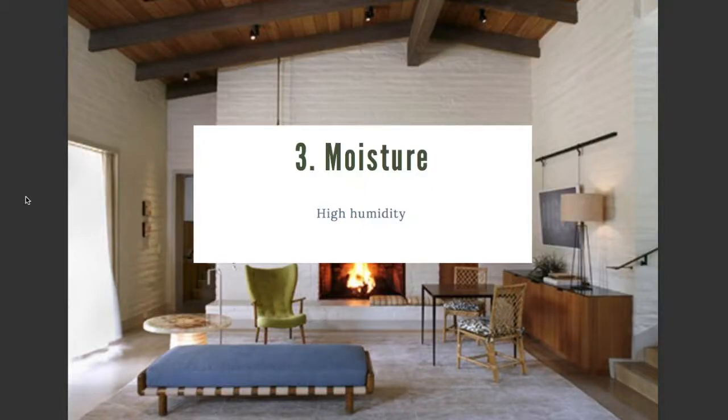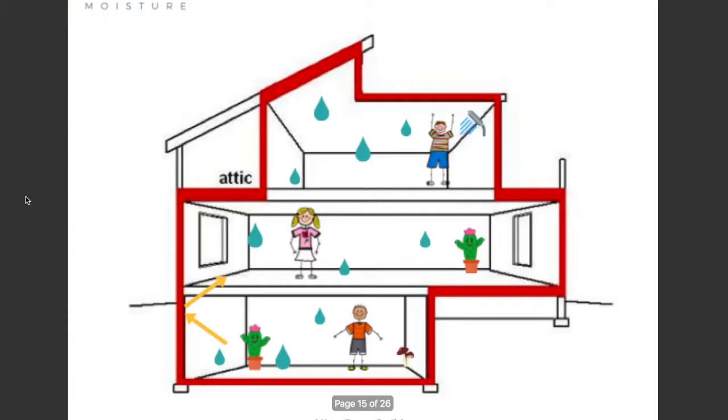Let's go over the issue of moisture. Excess moisture occurs when you have high humidity in your home and a lack of ventilation. Everything that we do in our home pretty much creates moisture, adds water to the air. Things like taking a shower, plants releasing moisture, just breathing, perspiration. There's a lot of things that release moisture. And if you don't ventilate this humid air out of your home, you're going to have moisture issues.